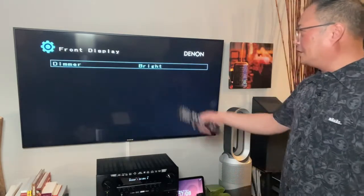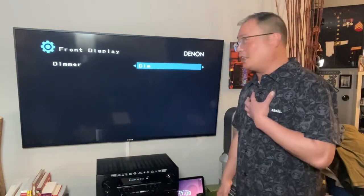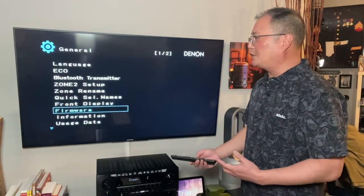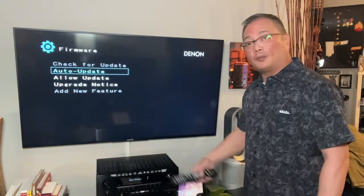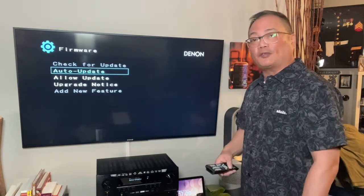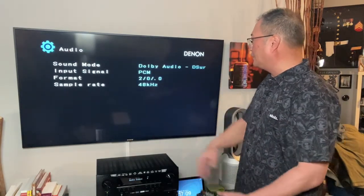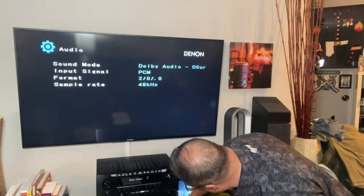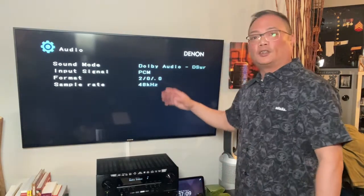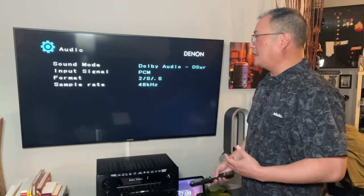Front display — dimmer, bright — I'm going to go in there. A lot of this is default. Firmware — this is where you upgrade your firmware. Auto update: if you're connected to a network, allow an update; upgrade notice means you have to say yes or no. You can stop all this if you don't connect to the network and do everything manually. For troubleshooting purposes, this tells you everything — right now it's telling me I'm in Dolby Audio. This is where you check if you're on Dolby Atmos and things like that.